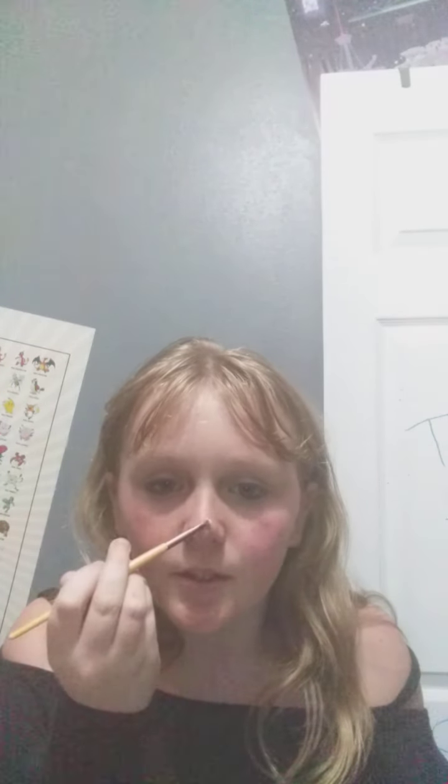Did I get my nose? Yes. Sorry, my computer fell. So now I'm going to put on my highlight, and I feel like I should show you guys something. Instead of doing it like this, I just put it on the tip of my nose and right here — I learned it from a drag queen and it really makes your nose look smaller and snatched. I'm sorry if it looks messy, it looks a lot better in person.